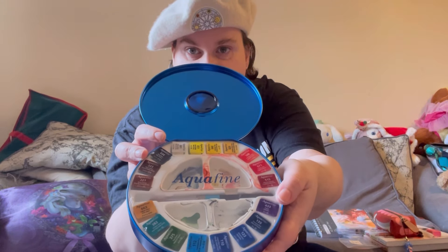For a brush, I use these water brushes. If you see, there's water in the pen there — and that was — oh, it's got everywhere! Oh god.